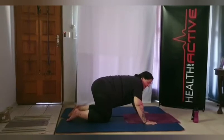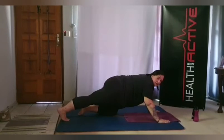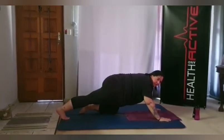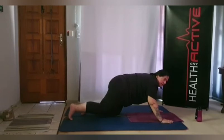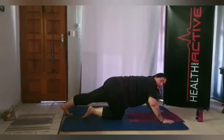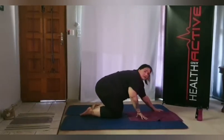Straighten out your back, then move forward on the mat. Extending the right foot to the back, toes into the floor, push down on the heel. Switch the legs — extending the left leg, toes into the floor, pushing down on the heel. Feel the stretch in your left quad.